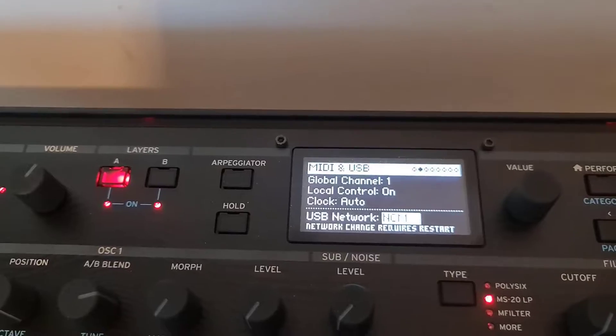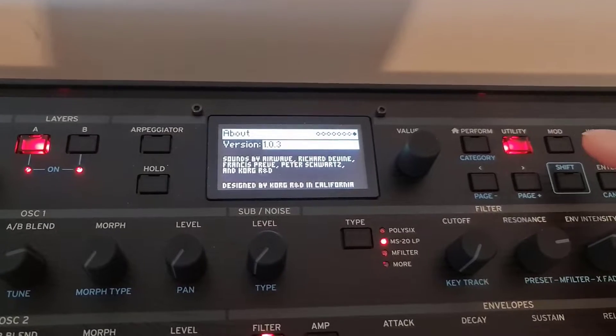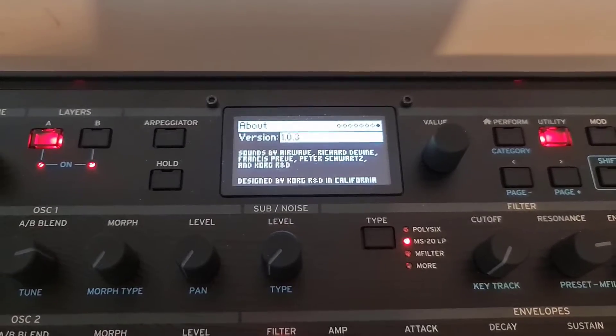When you do that, you need to restart the device. So there we go, we can restart it now. If you go to Utility and press Page Minus, you can see the version. So you can see I'm running 1.03, and I'm going to do the update on that.